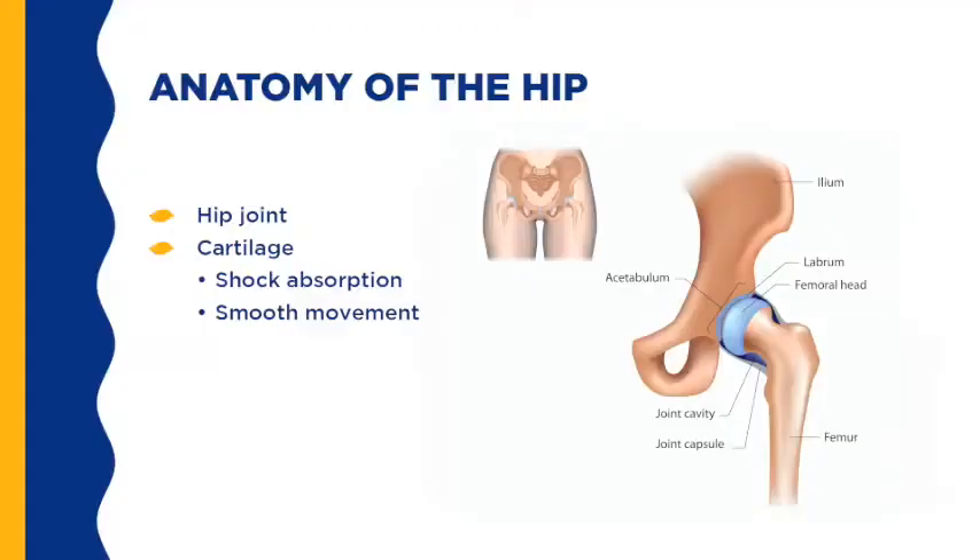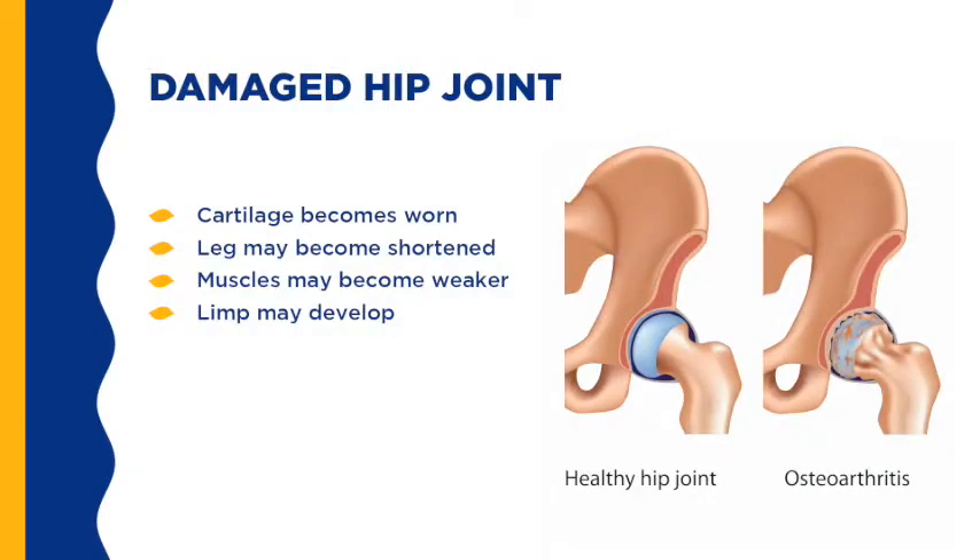Your hip is a ball and socket joint where the femur, or ball, meets the pelvis, or socket. This joint is surrounded by cartilage, muscles, and ligaments that allow it to move smoothly. The cartilage is a smooth, shock-absorbing layer that covers the bones and allows the ball to glide easily inside the socket. In a damaged hip, the worn cartilage no longer serves as a cushion and exposes the underlying bone, causing roughening of the bones so they rub together like sandpaper. The ball grinds in the socket when you move your leg, causing pain and stiffness.